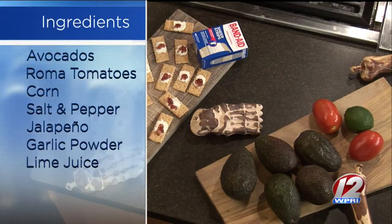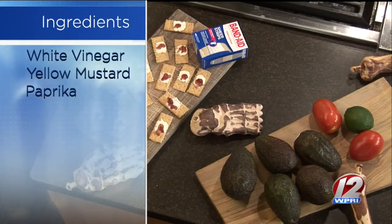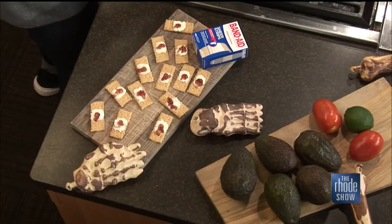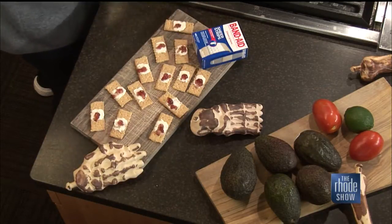Andrew is also making guacamole and deviled eggs. For the guacamole, the only thing he's actually cooking is grilled corn, which adds a smoky flavor. Everything else is standard: avocados, plum tomatoes, fresh lime juice, jalapeño, and seasoning. All the ingredients are on the website.